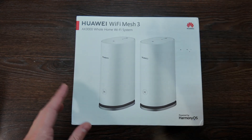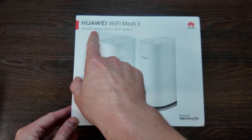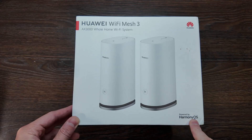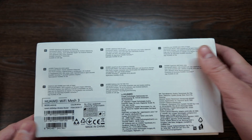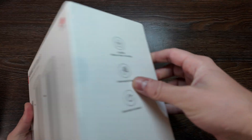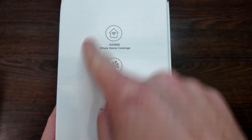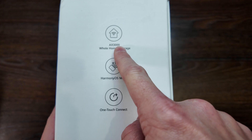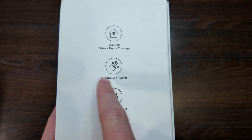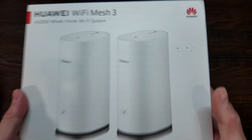What's up guys, today we have a brief unboxing and review of the Huawei Wi-Fi Mesh 3 system, called the X3000. This whole-home Wi-Fi system consists of two mesh devices powered by HarmonyOS. The X3000 name stands for 3700 megabits, it can cover your whole house, features HarmonyOS mesh, and supports one-touch connect.